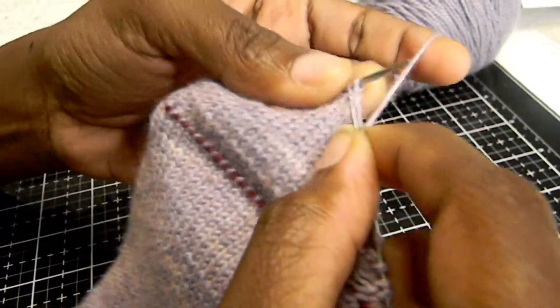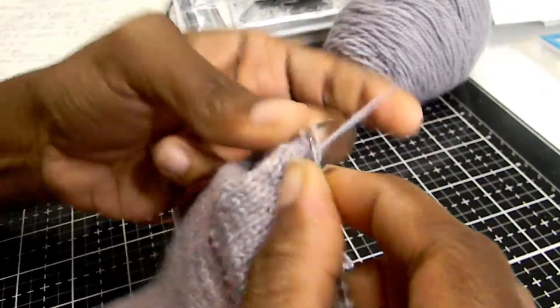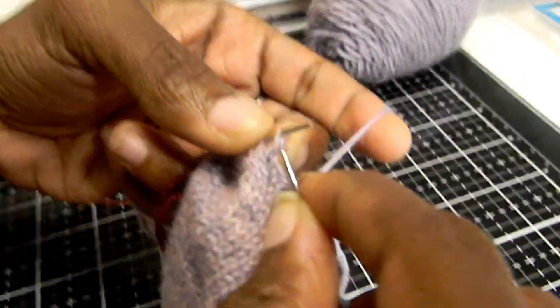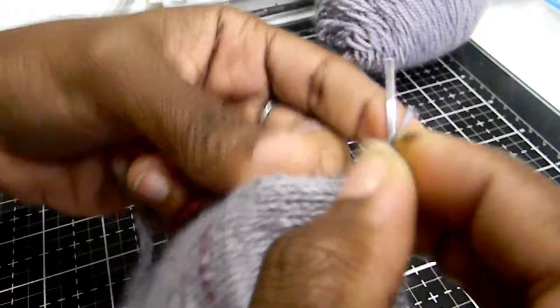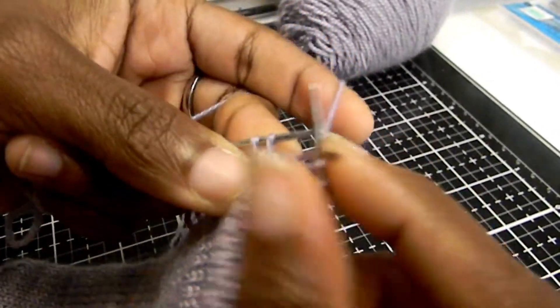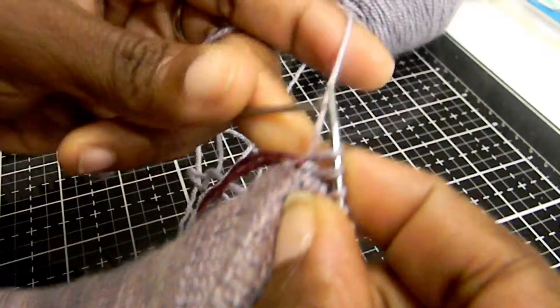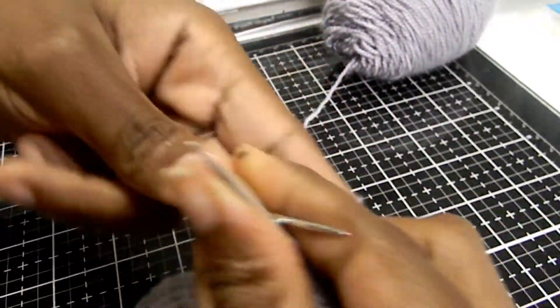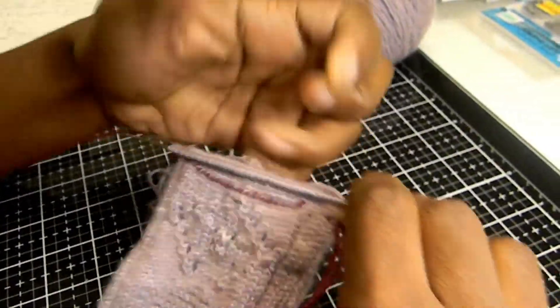Knit to the last two stitches on needle two — those will be the two we just picked up. When you get to these last two stitches, do an SSK: slip the first one knitwise, slip the second one knitwise, insert the left needle into the front, and knit both together. Then turn your work.